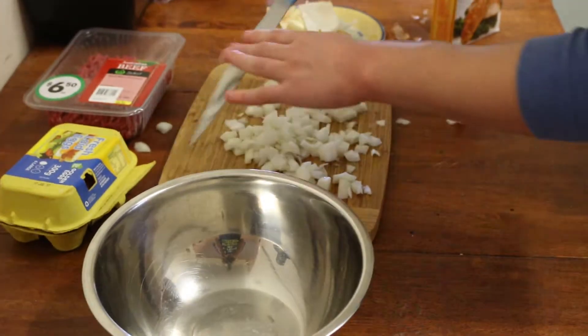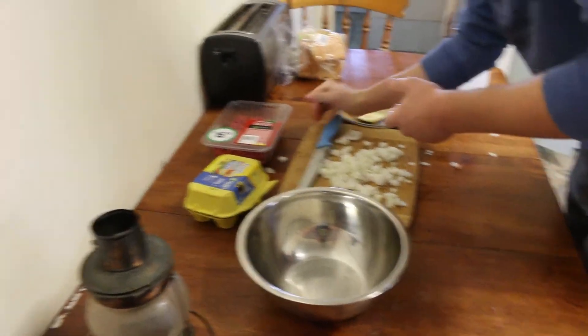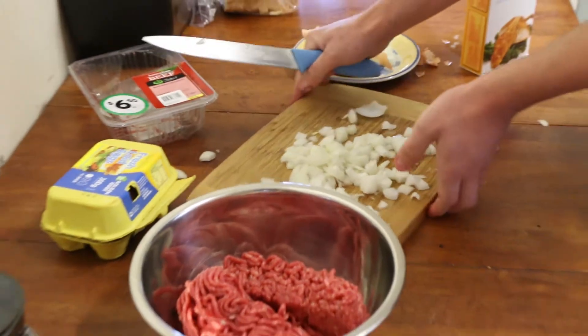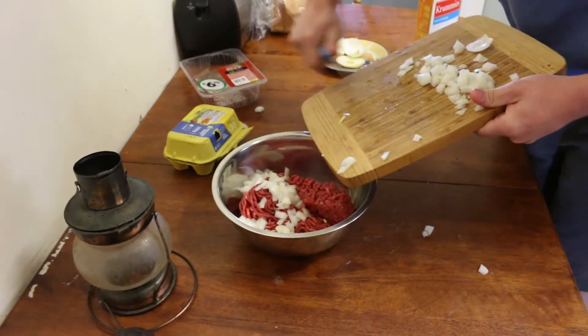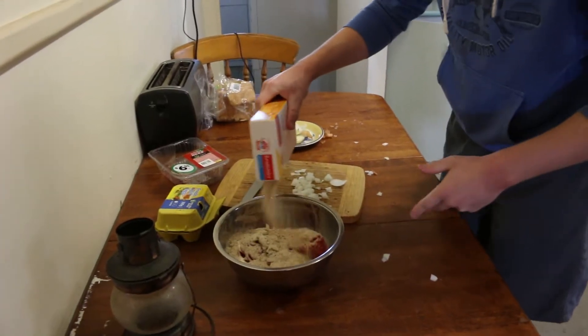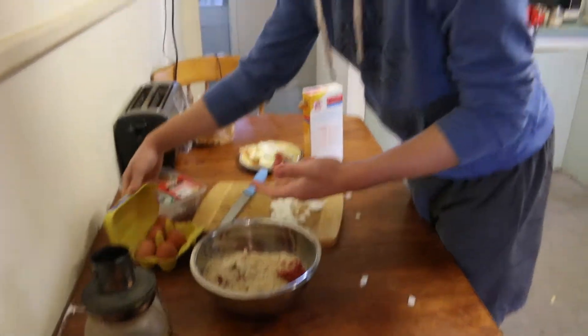Now that we've got that, we can stab into the mince — that was a bit violent, wasn't it? — and get lovely minced beef out. Get your onion; I might just use half for now, and if I'd like to use more I will later. Just chuck the onion in there. Now we're going to want a nice generous amount of breadcrumbs. Just don't put more breadcrumbs in than mince, because they're not bread balls, are they?